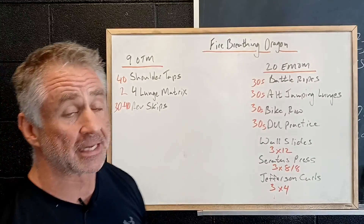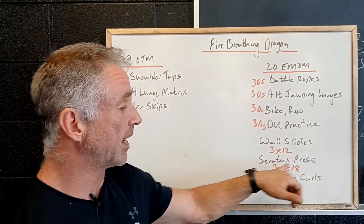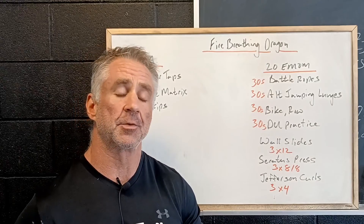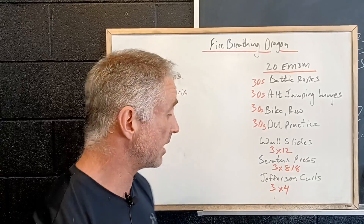Then we've got some accessory work at the end. We've got wall slides, working on scapular control and range of motion in the shoulders. Then the serratus press, very similar to the scapular press. The serratus is a little muscle that runs inside your shoulder blade and helps suck your shoulder blade down to your chest wall, keeping it nice and stable.